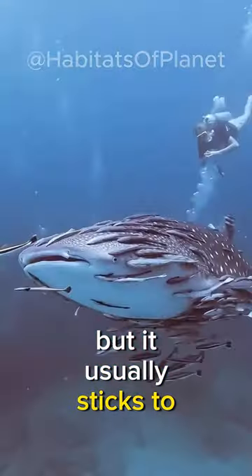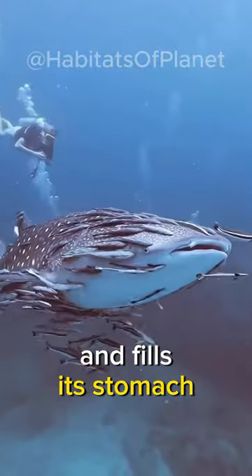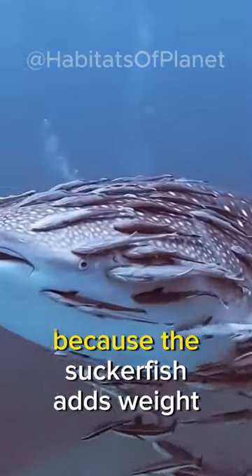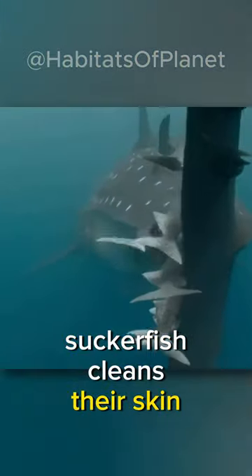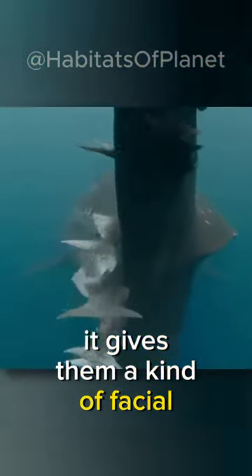But it usually sticks to other bigger fish, and then it rides along with them and fills its stomach, which is both a burden and a benefit for the bigger fish. It is a burden because the Suckerfish adds weight to them, and a benefit because the Suckerfish cleans their skin by eating dead cells, bacteria, and parasites — it gives them a kind of facial.